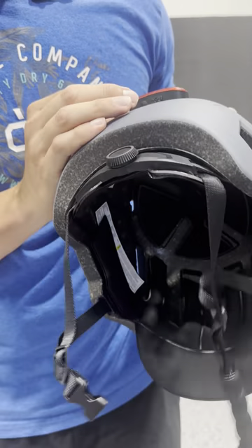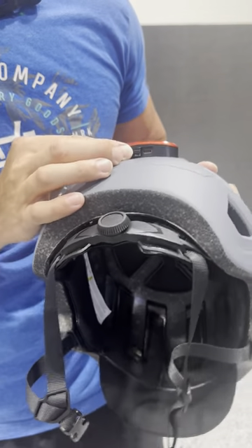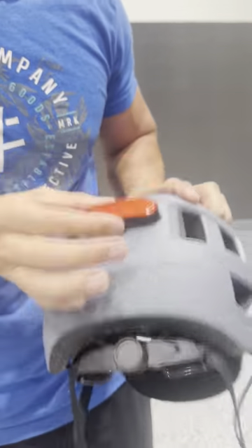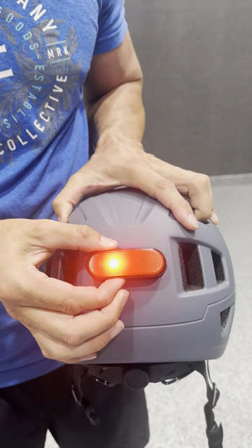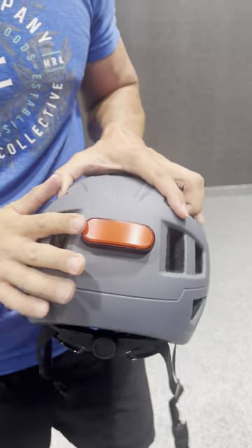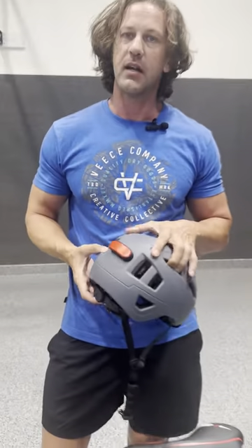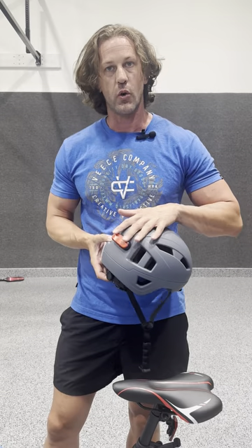The thing I really like about it is if you're going to do any night riding, it's got this light here. There's a power button, a cable to charge it, and your port there. It goes from solid to blinking, a quicker blinking, a different pattern, and off. This keeps you nice and safe when you're riding at dusk or dawn — you don't realize how invisible you are to cars and people.